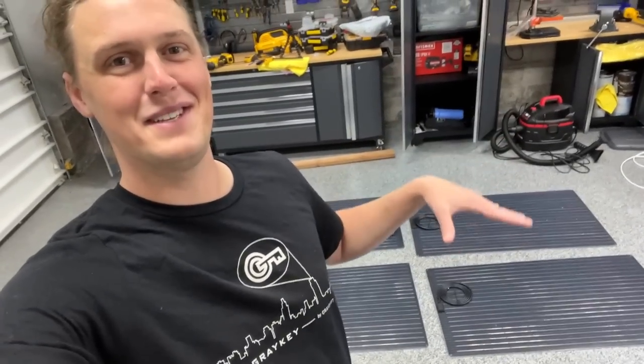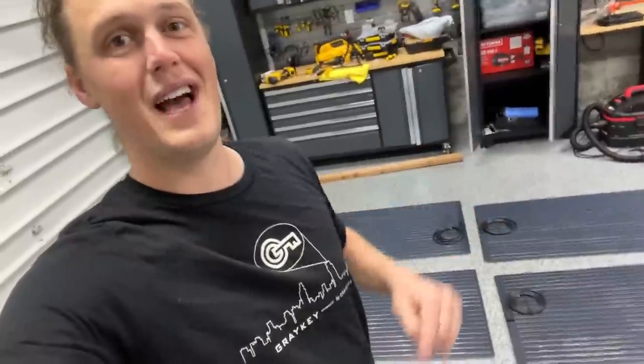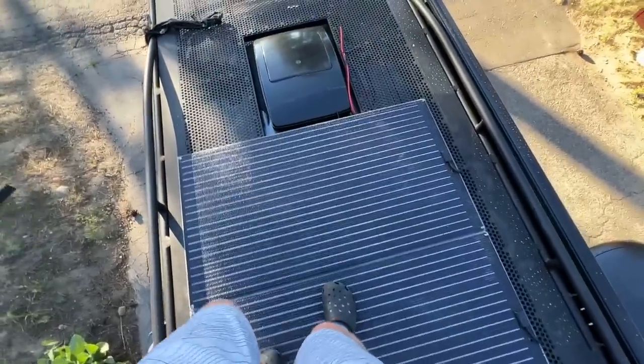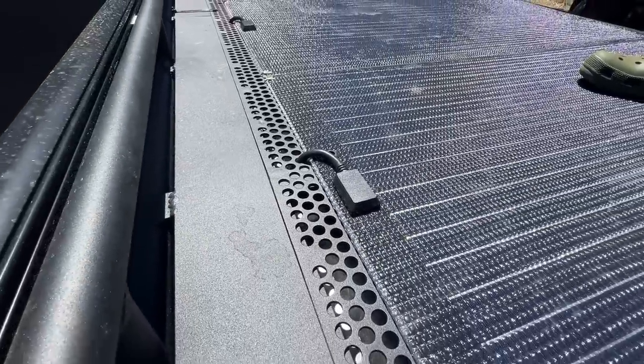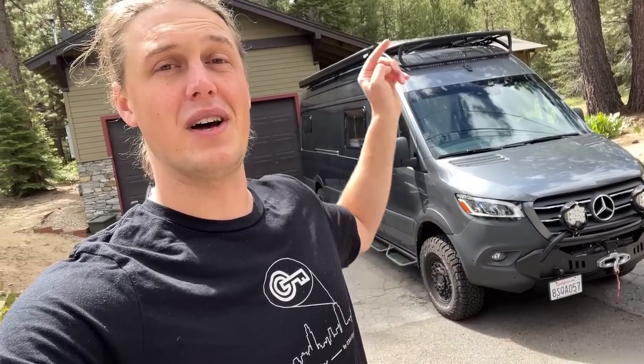Our vision from day one of this van build has been to have a walkable solar roof deck. To me, this is a little bit insane. What is up guys? 70 Savage here coming at you today with another van build video. Today we are finally going to be installing our solar panels on our brand new roof rack. I want to take this opportunity not just to show you guys how I'm going to install my specific panels on my specific van, but to give you guys the rundown on how to install solar on a van in general. So let's go ahead and get started.